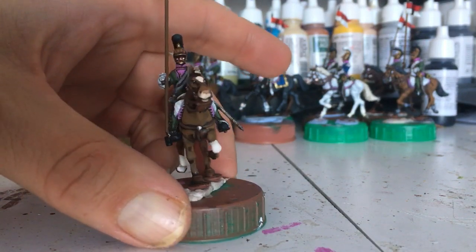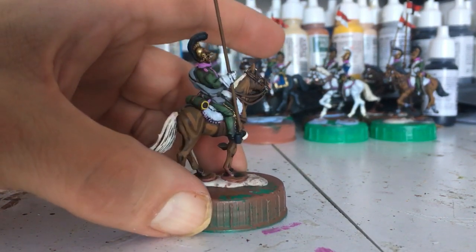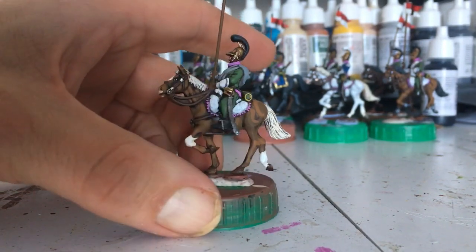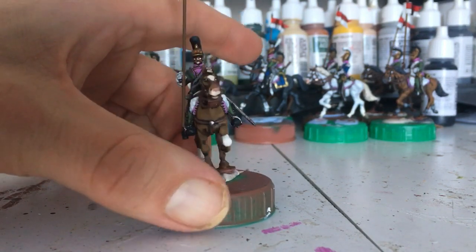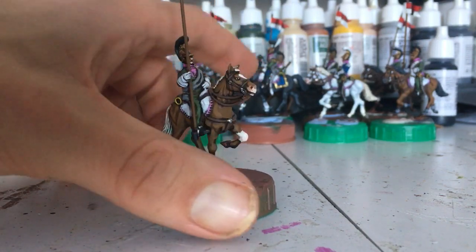I did rush them in the end. As I say, I'm not a massive fan of painting cavalry, so I thought I'd just get a sprint on and get them finished. Normally when I paint cavalry, I'll paint the rider and the horse separately. In this case, for speed, I just glued them all together and painted them.